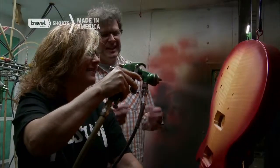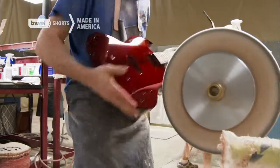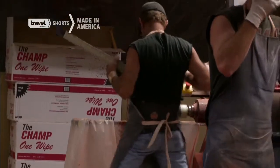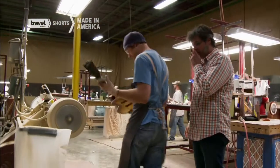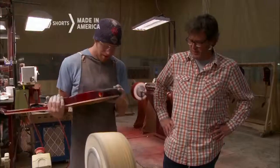You're creating the classic sunburst on a guitar. What's involved in buffing? A lot of body movement — I'd say it's like a dance. Without a doubt, that is a skill. You couldn't pick that up and do it in a day.